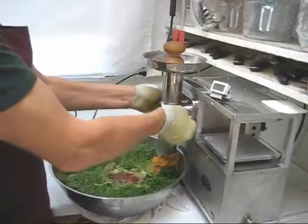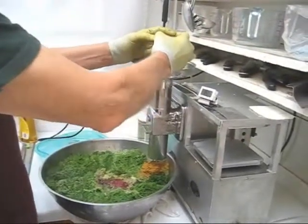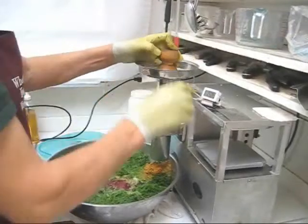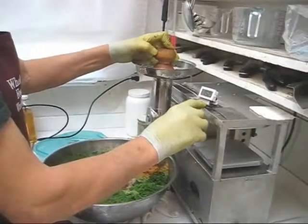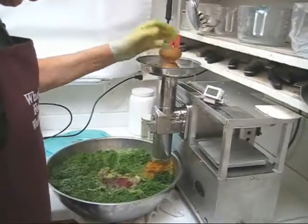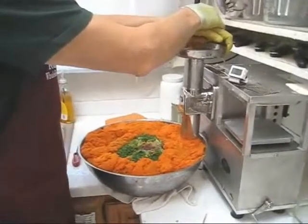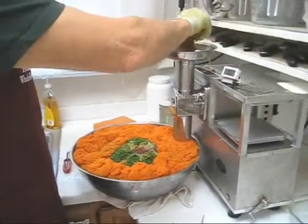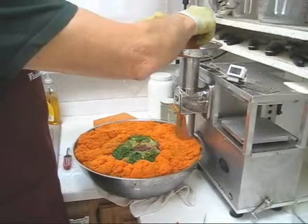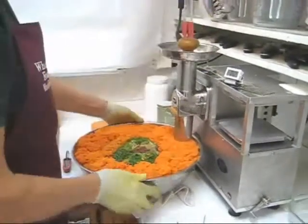A couple of things to point out: check your wing nuts, and push down with both hands whenever possible because you want to keep your posture erect. Check your thermometer frequently — when it gets up to 20 degrees centigrade, add some ice cubes. I'm done with my carrots now. Whenever possible use both hands so that your posture is erect.